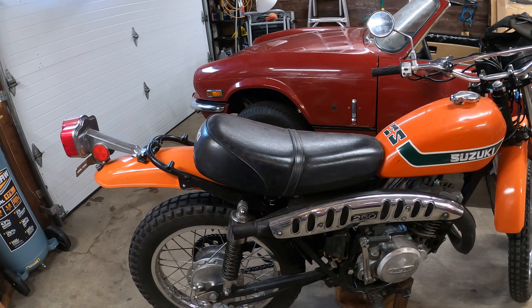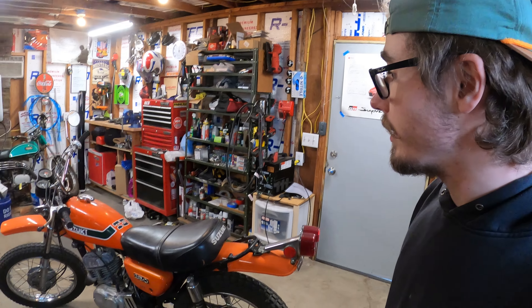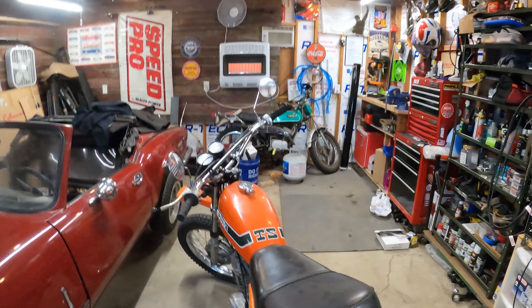If you guys want to see kind of a restoration — or not necessarily a full-on restoration, but like a build series on this motorcycle — I am gonna keep it mostly stock. Not gonna do any crazy build like painting the wheels black or anything like that. I want to keep this bike pretty original.